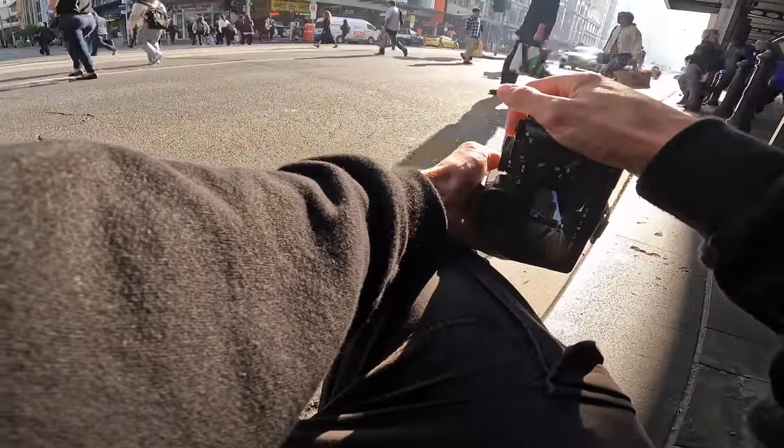Oh, this is so sick. What a sick shot of people stepping off.